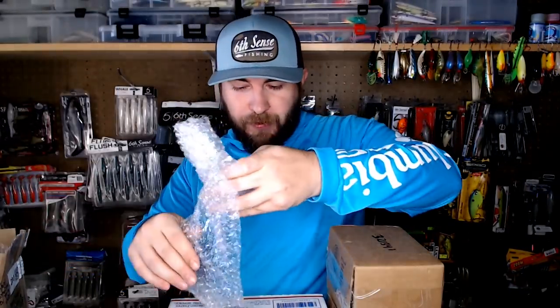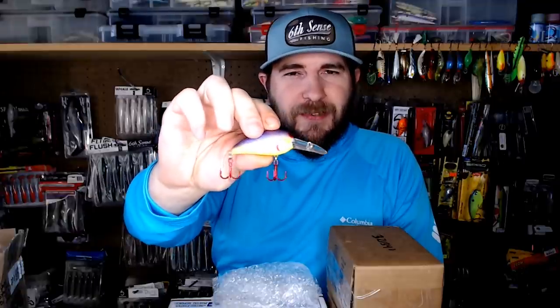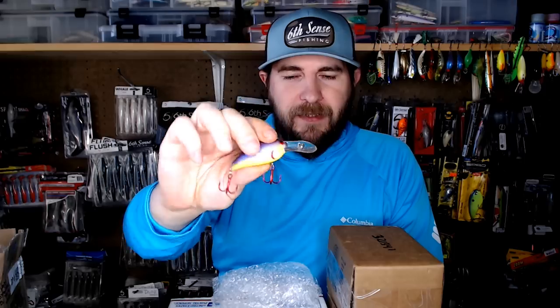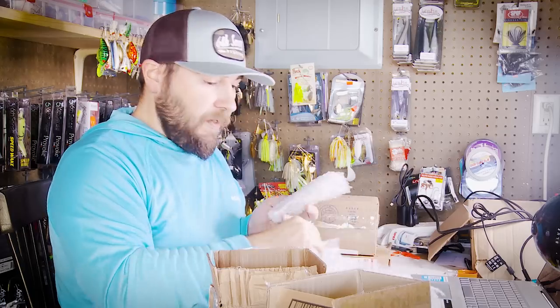I can see something purple and chartreuse in the next box from my buddy Bob. First thing out is a Bill Norman Middle N — a really classic bait and a nasty fish catcher. He even put red hooks on it for me. The color is 'Sour Grape' — a great bait in that six-to-eight foot water range with a wide wiggle. It's a smallmouth killer that a lot of guys really like.